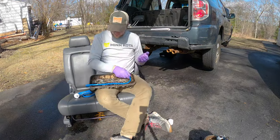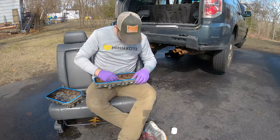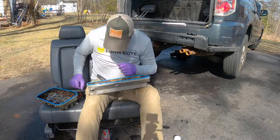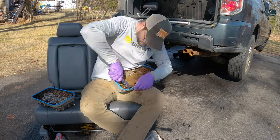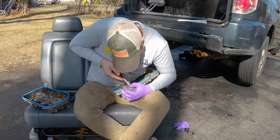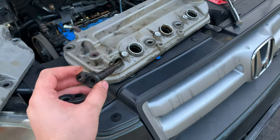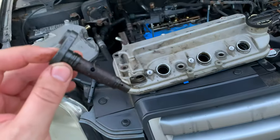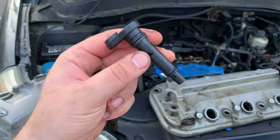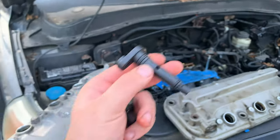Once I had both valve covers off I removed the gaskets — the old ones were dry and brittle — and replaced them with a basic gasket kit from the local auto parts store. Then I did the same thing for the spark plug gaskets. I also checked the PCV pressure control valve: if you shake it up and down you can't hear the valve moving. I got a new one from Advanced Auto Parts — you can hear the valve moving on the new one.